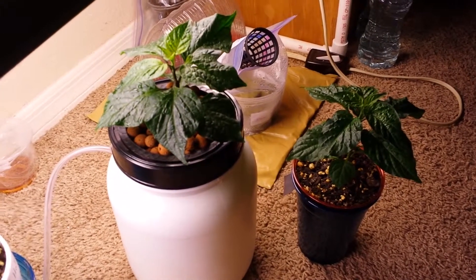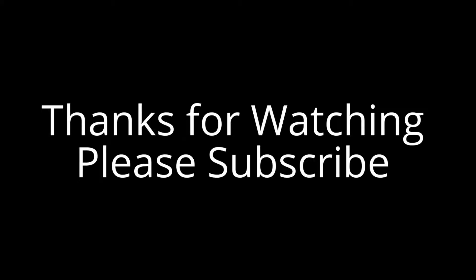If you enjoyed this video, please subscribe to see the results. Thank you.